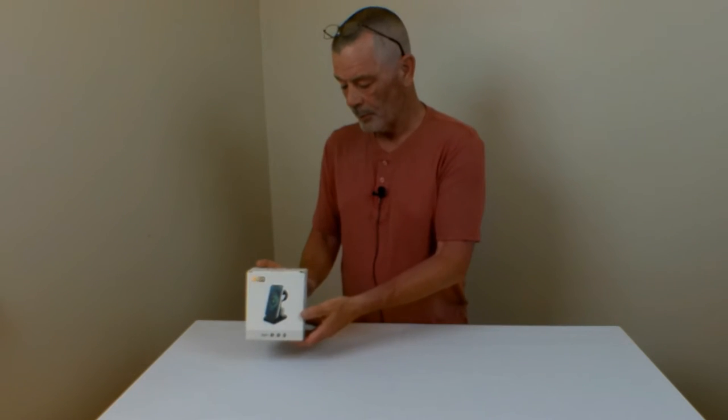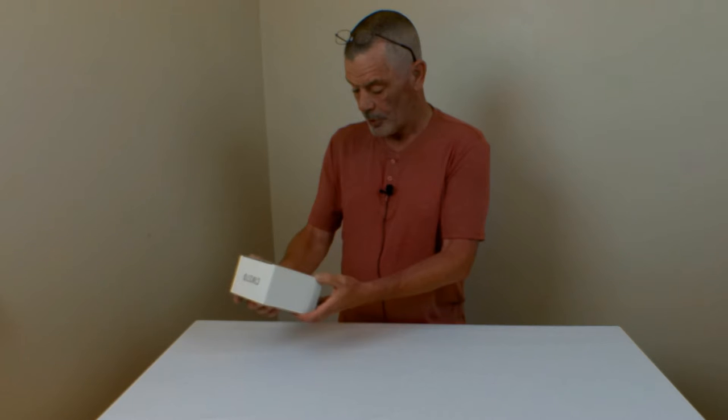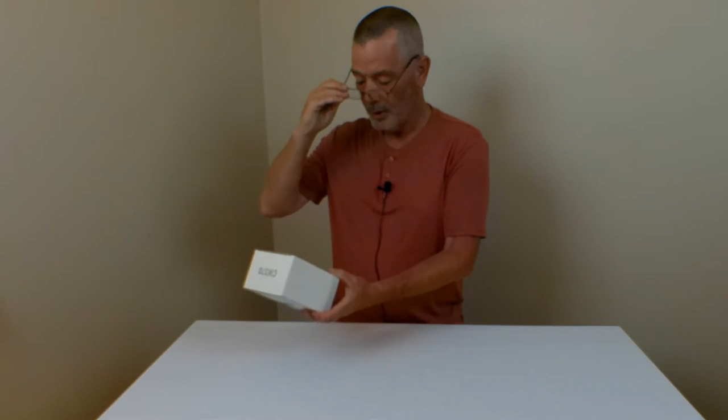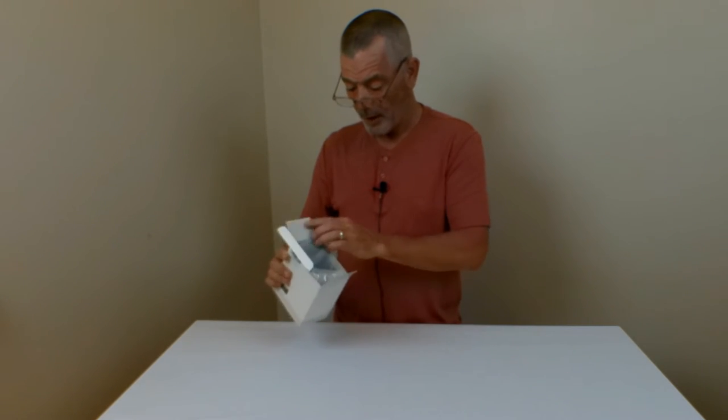What do we have here? This is the CW370 3-in-1 iPhone charger. It does the iPhone, it does the smartwatch, and it does your iPods.